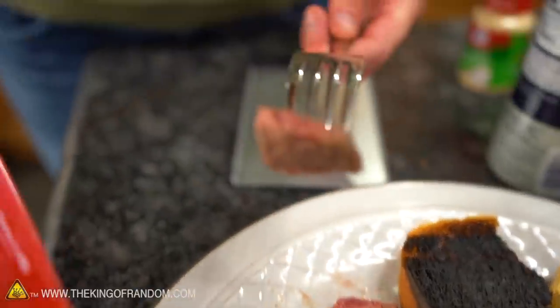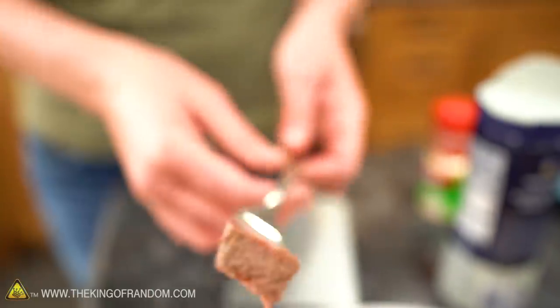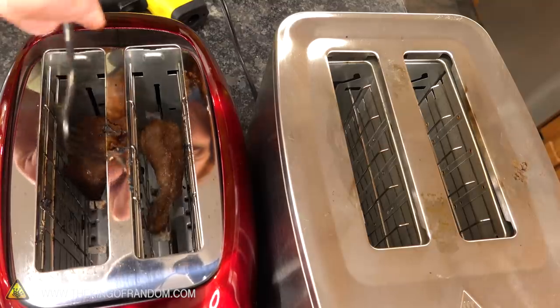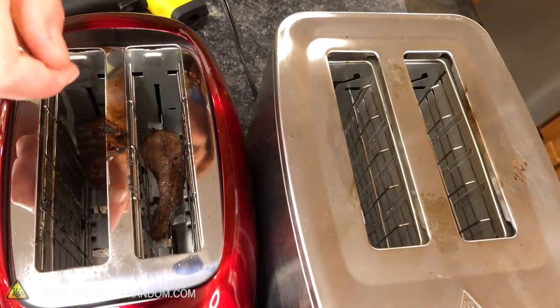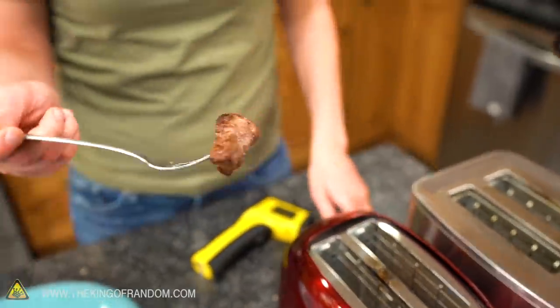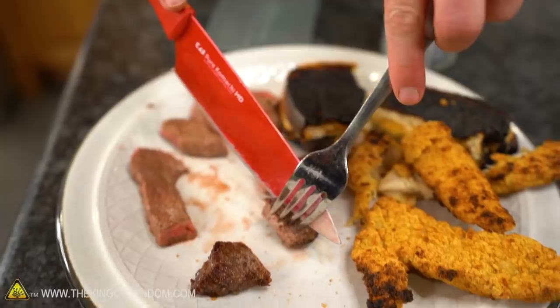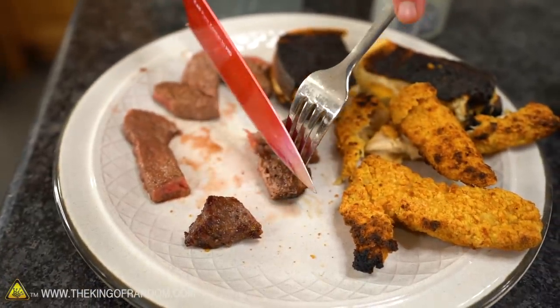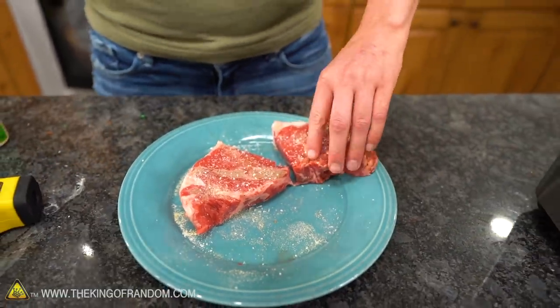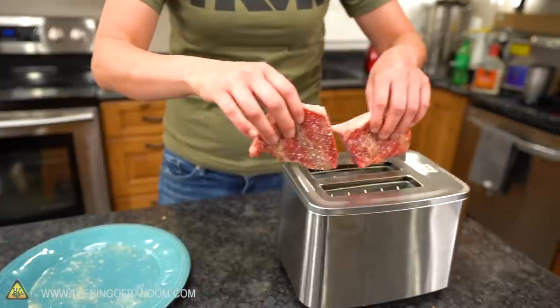Sure enough, we have cooked steak on a toaster and it's really good. Now let's see how the one inside the toaster turns out. Problem one: it's stuck to the bottom. But that actually looks like a very, very good piece of steak, cooked all the way through — actually well done, past well done. I already cooked steak in a toaster and I'm so pleased. Now it's time to try an entire piece of steak — and into the toaster it goes.